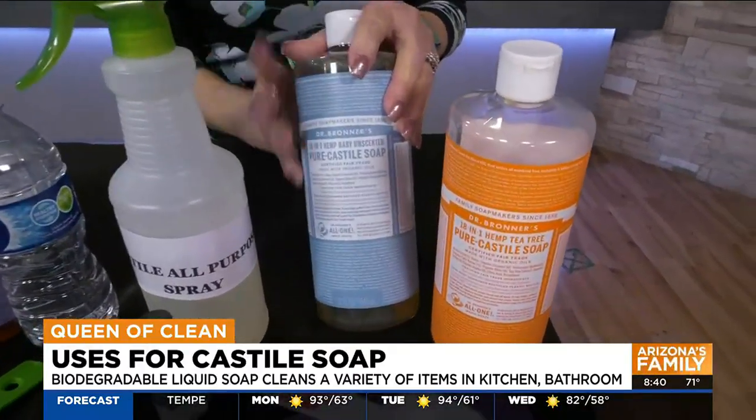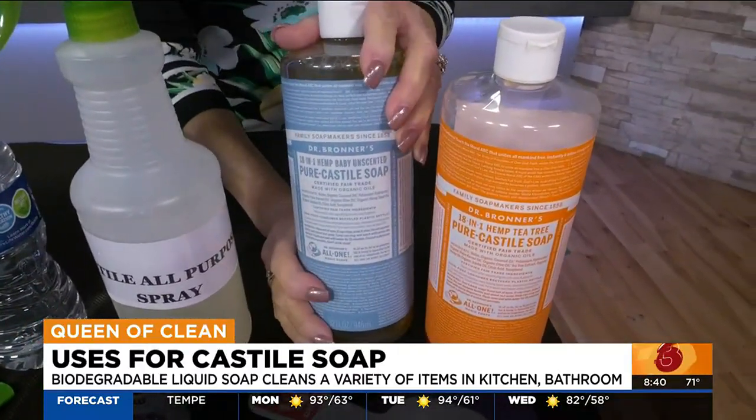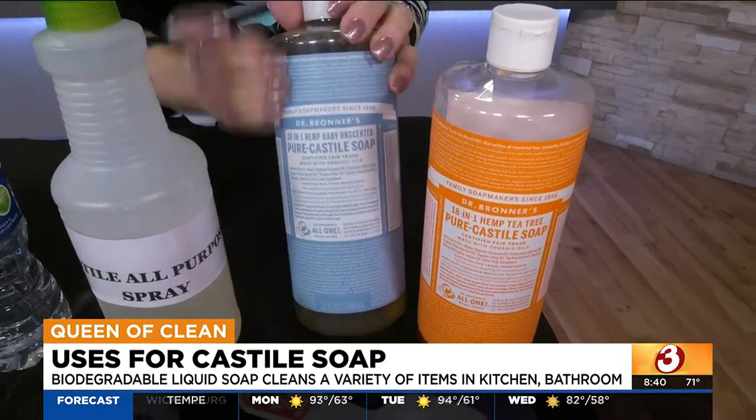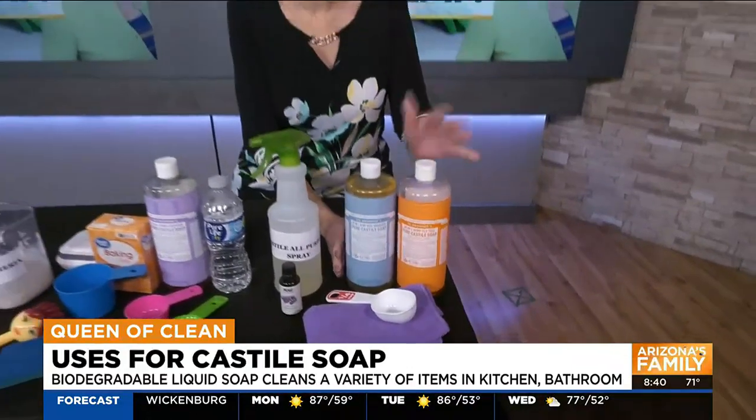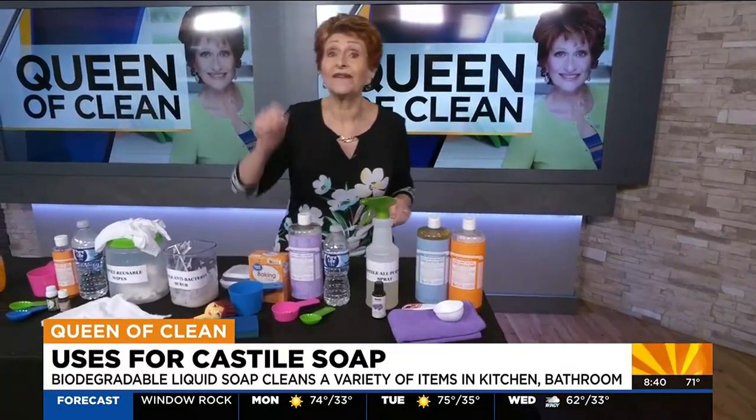Number one, it comes in fragrances. If you don't want to use essential oils when you're making products, you can pick out something that has the fragrance in it. This is a peppermint tea tree oil and it has antimicrobial properties. I love it. Another thing about Castile soap — never, ever, ever use it with vinegar. Vinegar will turn it into a gloppy mess, so never put them together.